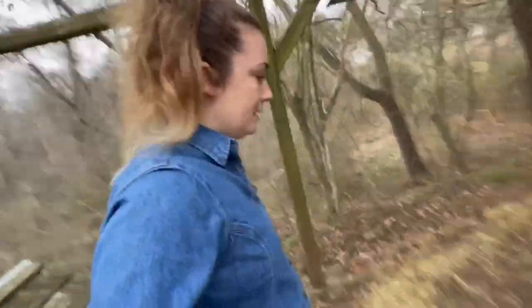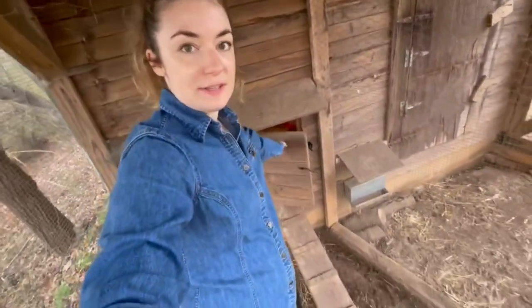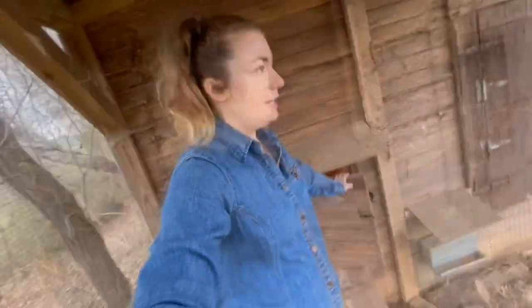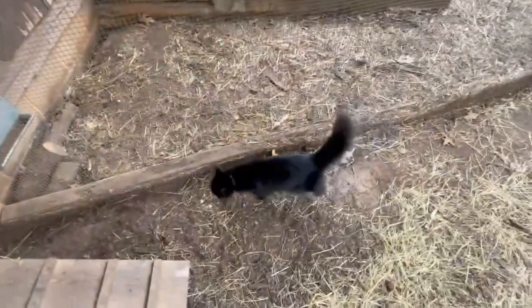Most people at night will come and close off the door to the coop once the chickens go inside. It seems like a lot of work to come all the way in here and close that door, but I realized nothing's getting in here — besides a kitty occasionally.